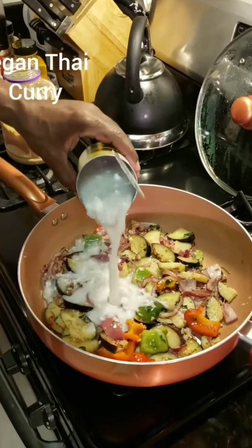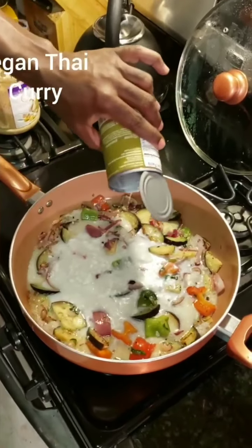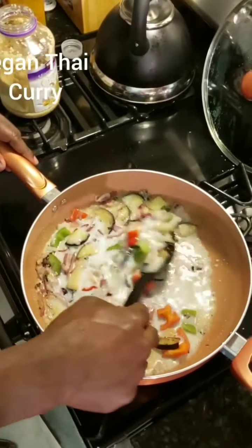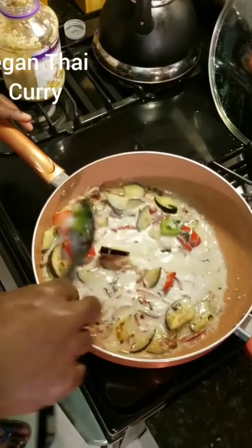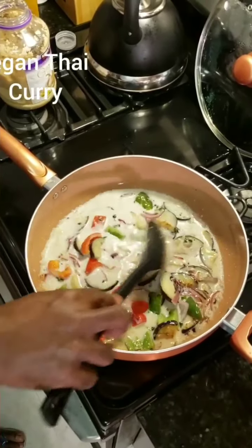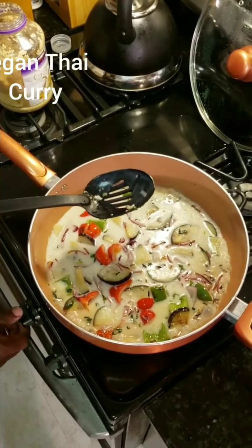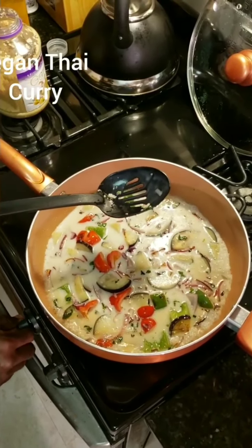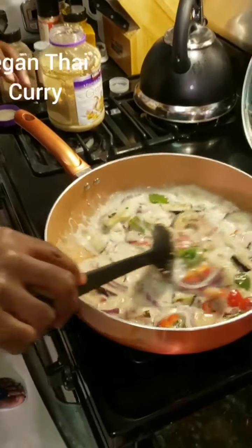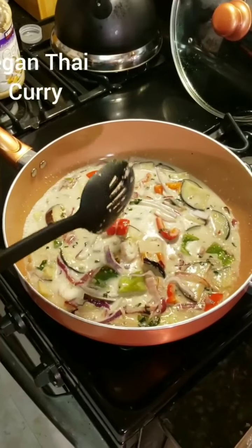Now I add one cup of organic coconut milk. Pour it up a little bit. And once that comes to a slight boil, because it's a little hot, I'm now going to go ahead and turn my stove down to about medium. Now that it's simmering, it's time to start adding in my seasoning so I can go ahead and season up my food.